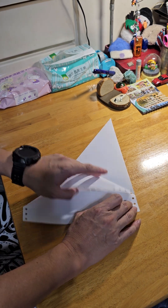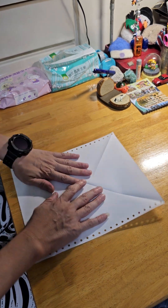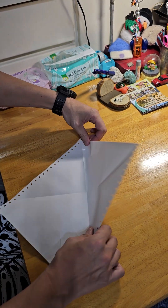So, let's get started. This one is going to fold, and the other one is going to fold.